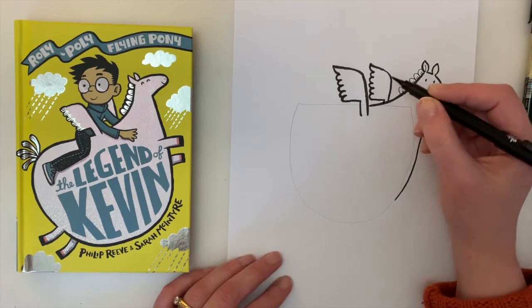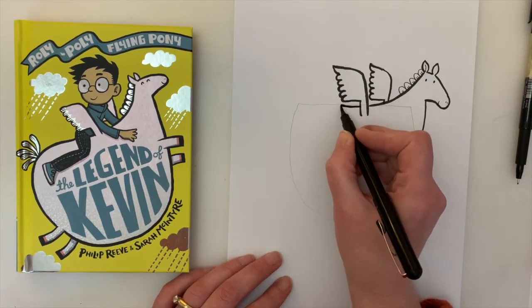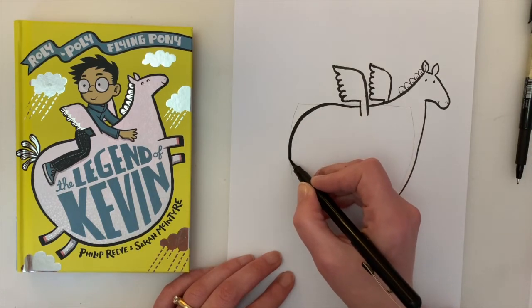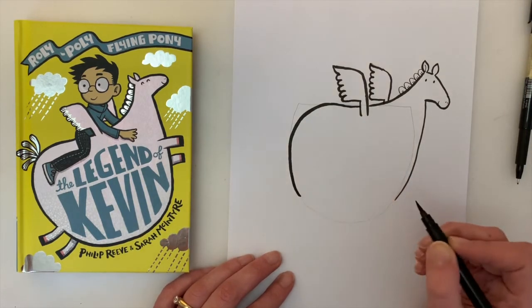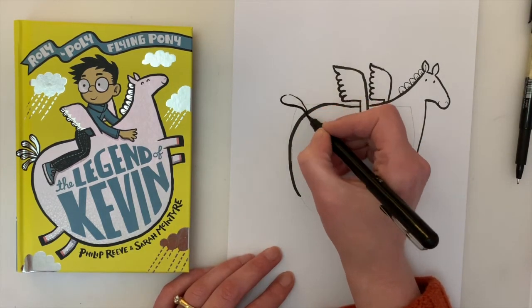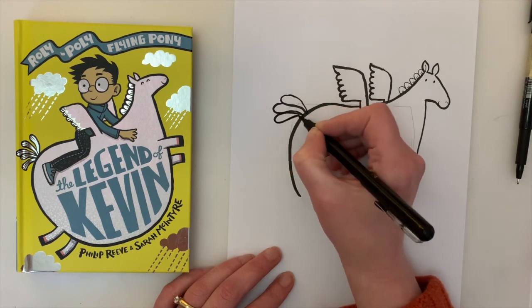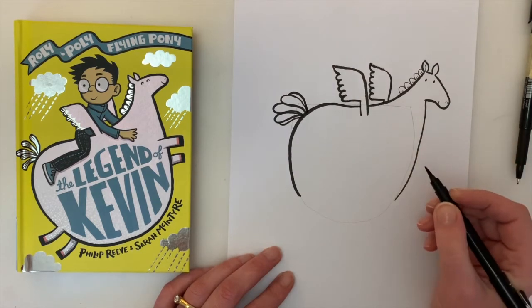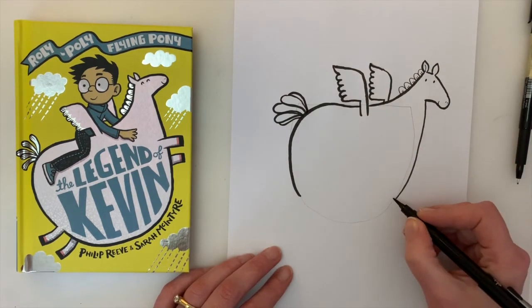Now he doesn't really have a pointy bum, so we're going to go and kind of round that out around the edge of the bum there and go all the way down to about here. And where that point is we can put his tail — you can put some like flower petal-y kind of leaf things, or even just a big flowing tail if you want.